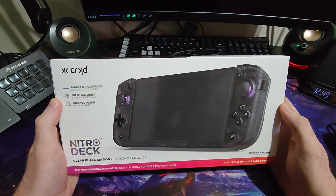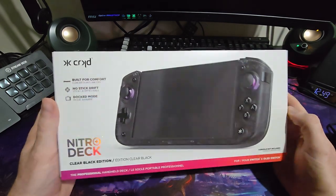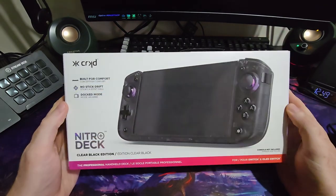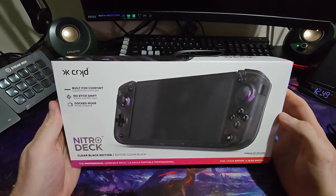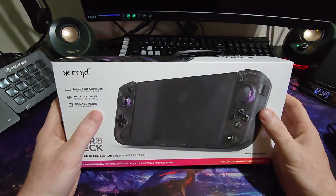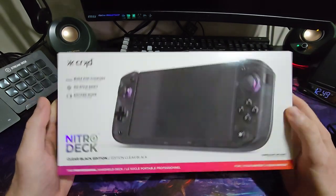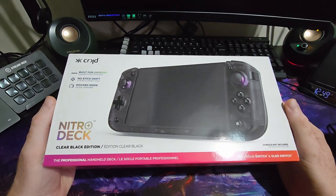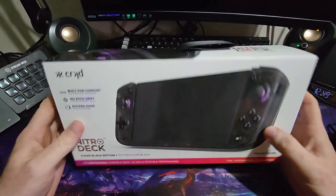I have loads of Joy-Cons and I've had five Switches. I have never had stick drift, I've been very lucky, though I know a lot of people that have. It's something I always think about and worry about, but hopefully with this device we don't have to worry about it. I bought this about five weeks ago but it only arrived about a week ago because it was constantly delayed — it was a pre-order. And because it's a pre-order, I got some extra goodies.